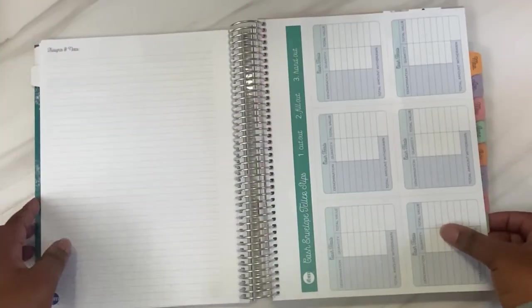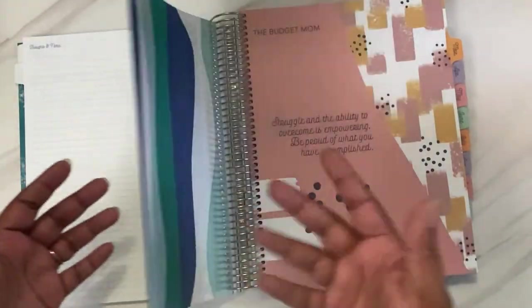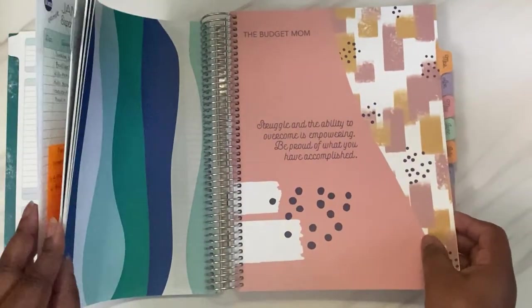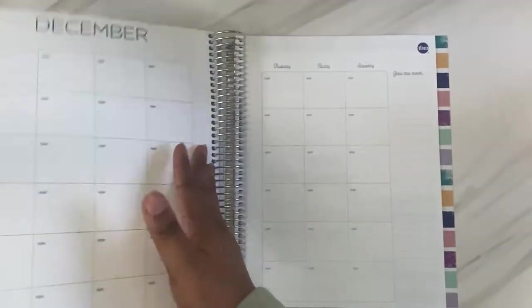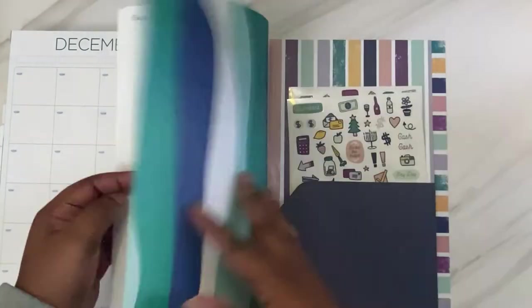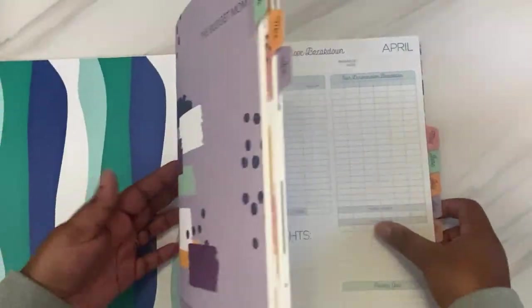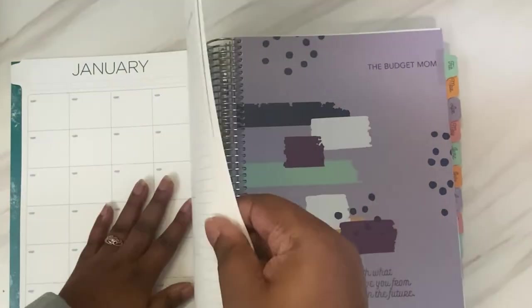Then at the end of the month you have a page of notes, and then the cash envelope teller slips. I was going to rip this out, but I like the little pattern on the back. Since we don't use actual cash envelopes, I won't be using this though. So that is how the monthly is set up — every month is set up the same. It just ends like the regular months and then you get to the pocket. Now I'm going to flip over to January to show you what my thought is for using this, and tomorrow's video you'll see me actually setting it up.